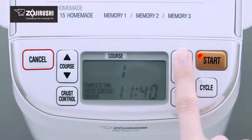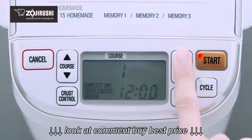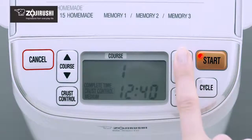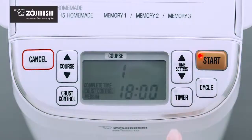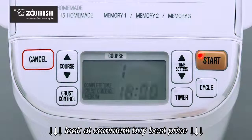Pressing the up arrow advances the time by 10 minutes, and pressing the down arrow reverses the time by 10 minutes. Holding either arrow will advance the time faster in 10-minute increments. For this example, we'll set the timer to 6 o'clock p.m. When the display shows the time you want your bread to complete, press the start button to begin countdown.